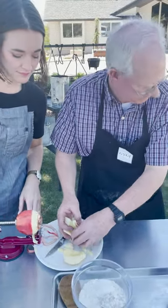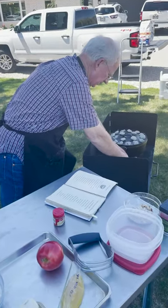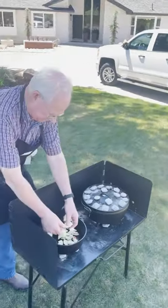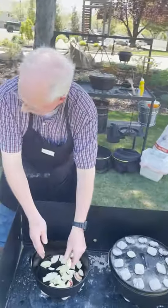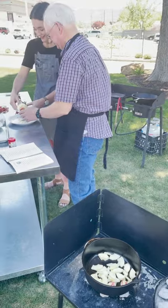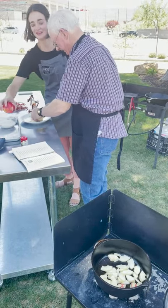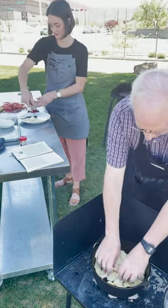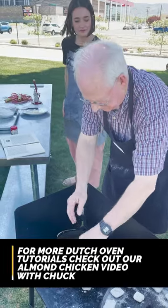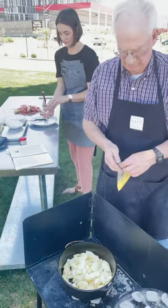I've already sprayed the Dutch oven. We're going right into the Dutch oven, and you've been preheating that on the bottom, right? Yes. Is it an eight inch? It's a ten inch. How many charcoals do you have underneath? I have six. It's a ten-inch Dutch oven so I'm going to go a little bit less than I did on top.